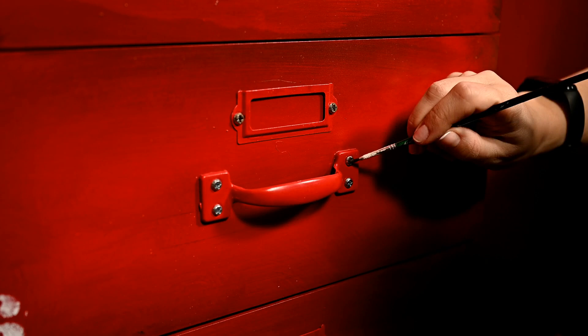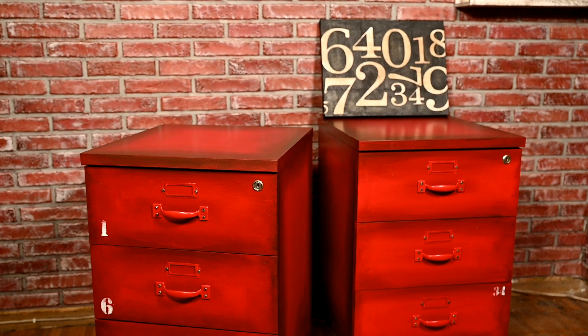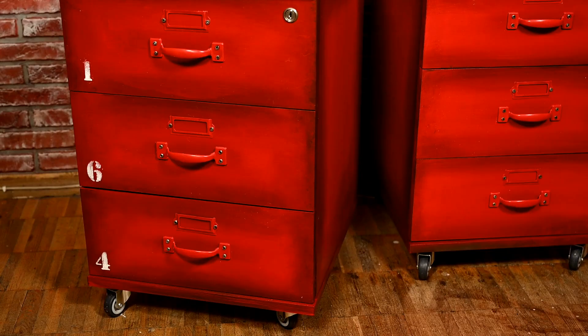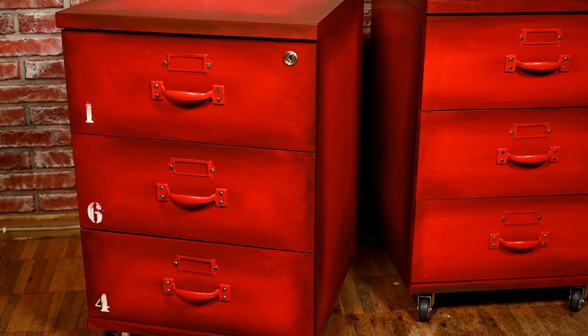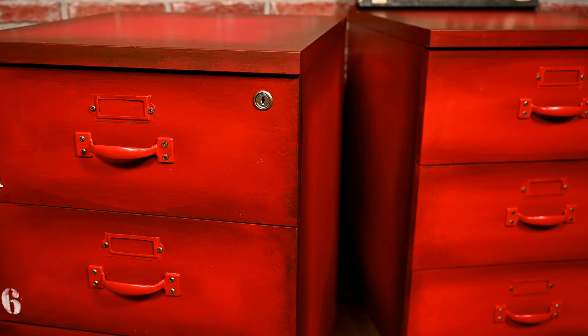I really like the result — now no one will say the cabinets are too office-like, will they? The color is quite wild but against the brick wall they look very authentic. This blending technique can be made using other colors as well, like grays or ivory with beige, which would look great too.